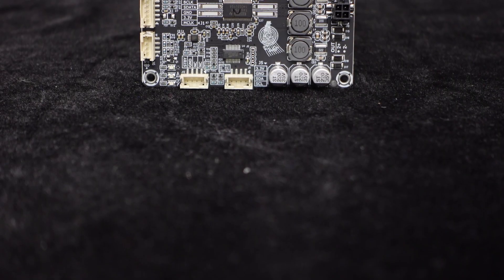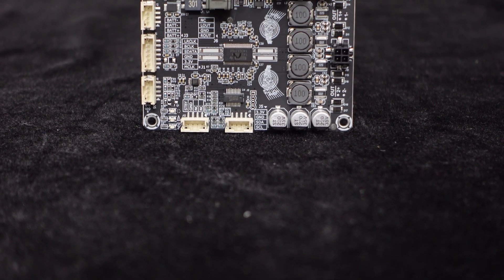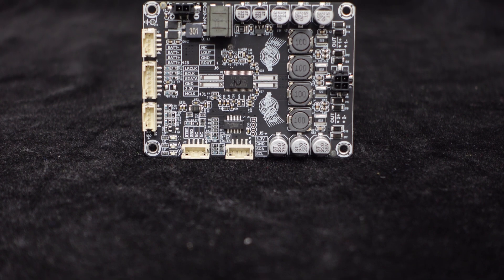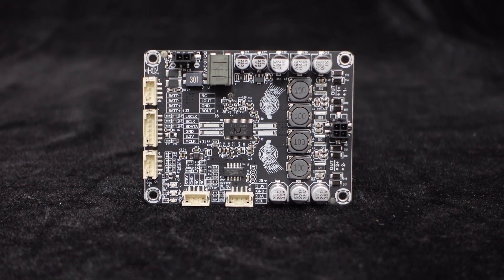The Dipo 1 has a simple and exquisite appearance, using high-quality materials for reliable quality. It features industrial-grade electronic components with outstanding performance.